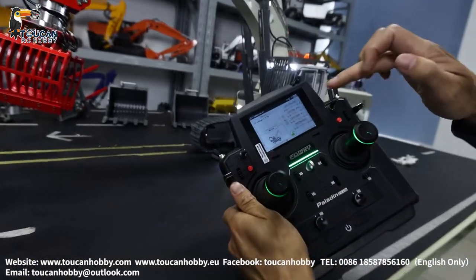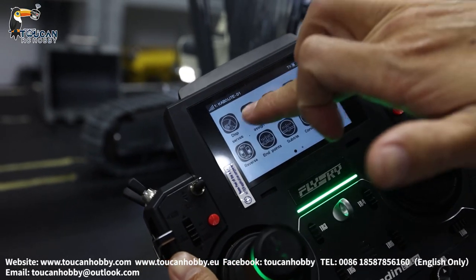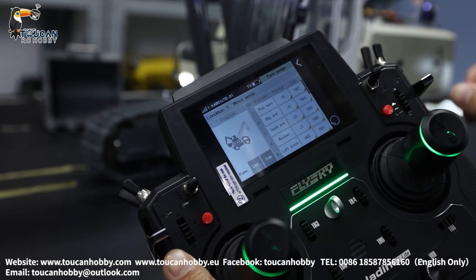Let's first see the radio. Go to the manual, so function assign. We will see all the switches and settings for each function.